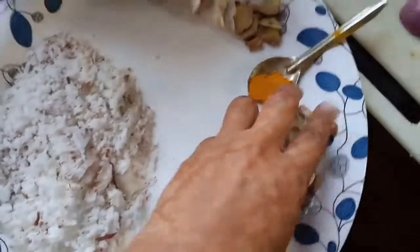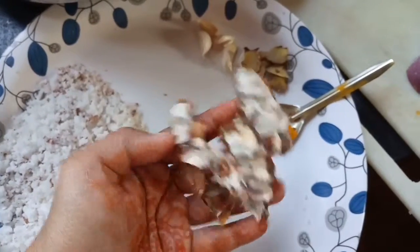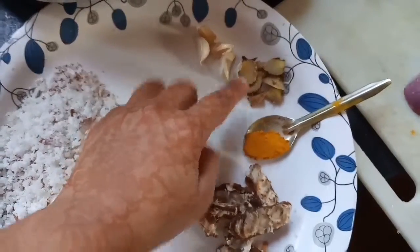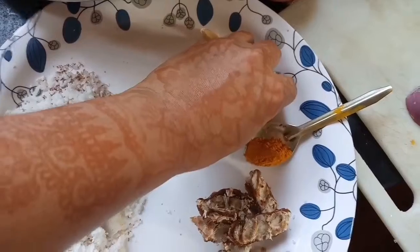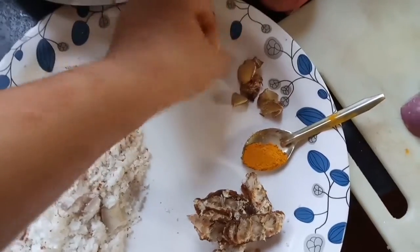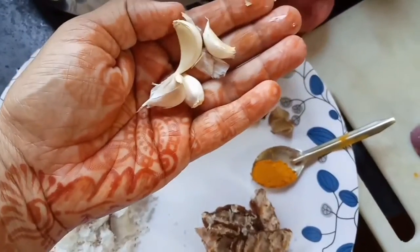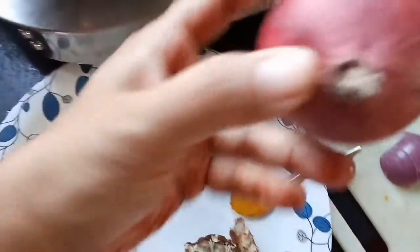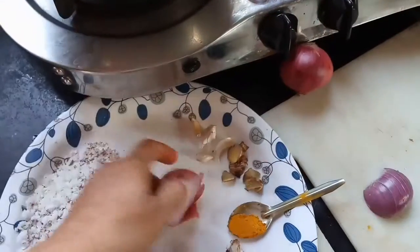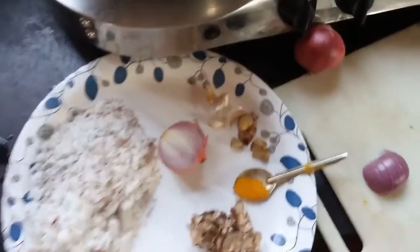For grinding, we need one cup of coconut, half tablespoon of tamarind, half tablespoon of turmeric powder, five to six small pieces of ginger, four cloves of garlic, and half an onion. These ingredients all go together to be ground.